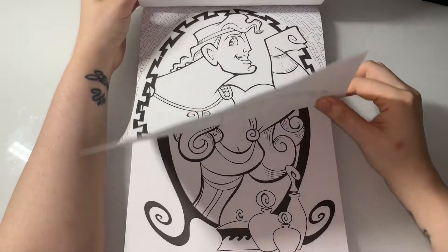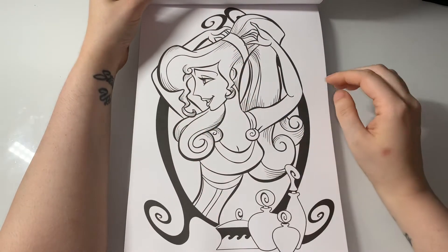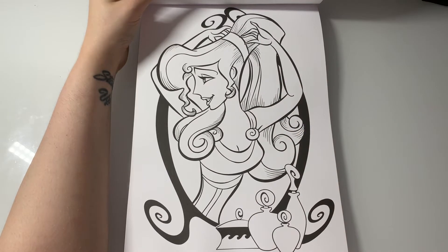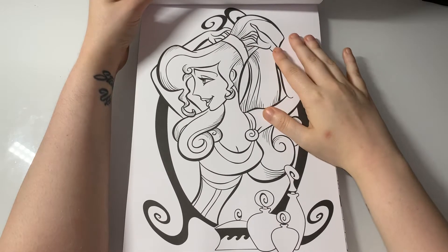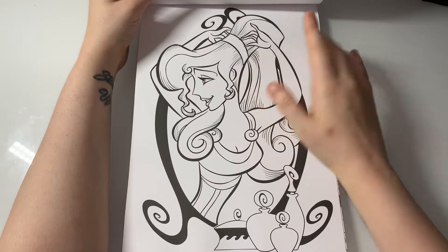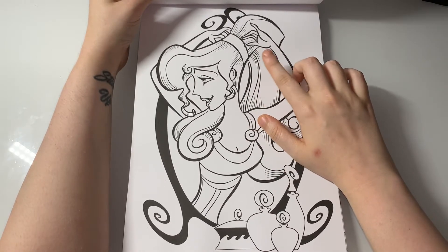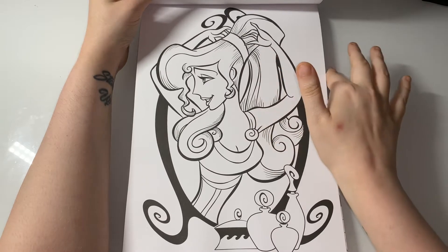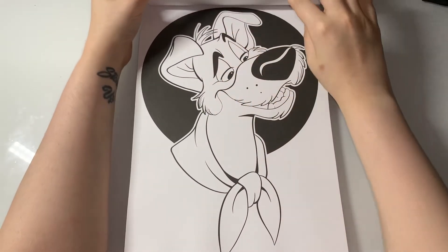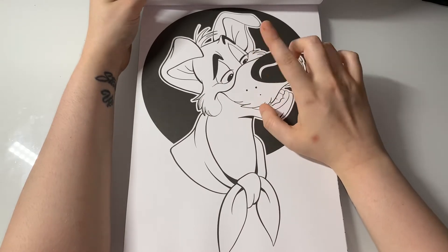This book has 60 images in it, so you have quite a lot for the money, and it was about nine pounds on Amazon. I can't remember this character's name — I know it starts with an M — comment down below if you know her name. This one is from Oliver and Company but I cannot remember the dog's name.